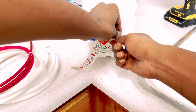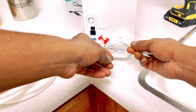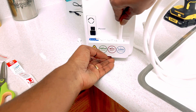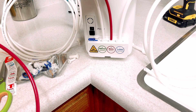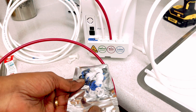Use the provided tool to remove the 3 plugs. Insert the tubings to the very end, then lock with the blue clips.